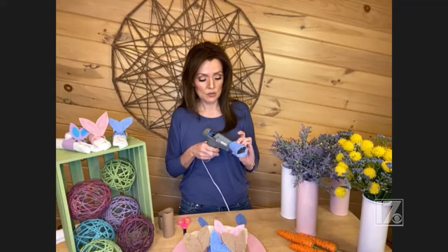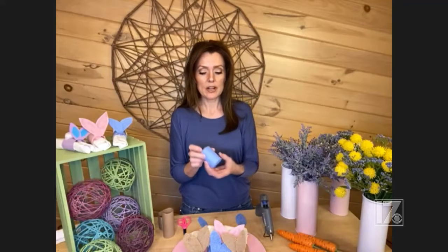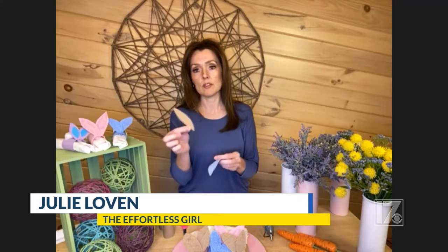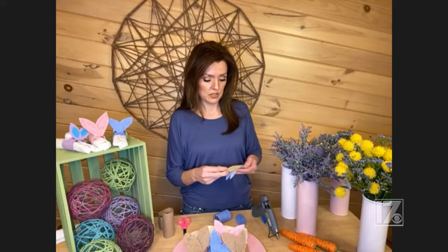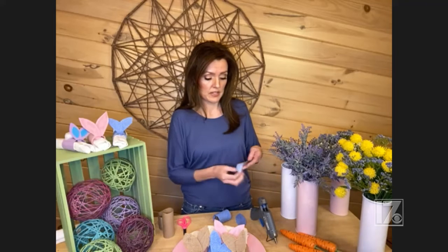Hot glue is easier — you could use regular glue, but it's going to take a little bit longer to dry. Also, with hot glue, don't burn yourself. I say this because I'm preaching to myself since I do it all the time. Once you let that dry, that's what the napkin ring itself looks like, which I think is really pretty, and nobody has to know it's a toilet tissue roll. Then cut cardboard ears. Bunny ears are never the same, so they don't have to be perfect — just something ear-sized. It's very quick once everything is cut.